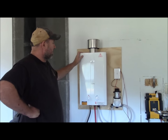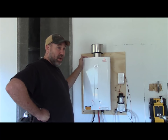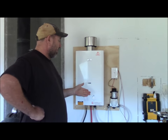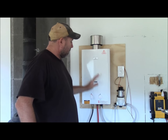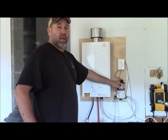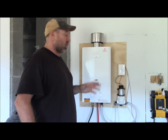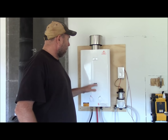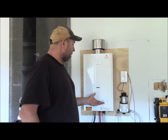The hot water on demand system is called the EcoTemp L20 — it replaced the model EcoTemp L10. We got it from Walmart.com. Walmart online is the only place you're going to get it; you can't go into Walmart and get it, you have to order it online. The unit with the propane line and the DC pump all came together as a package, and the whole package deal was $229 — I thought that was really economical.